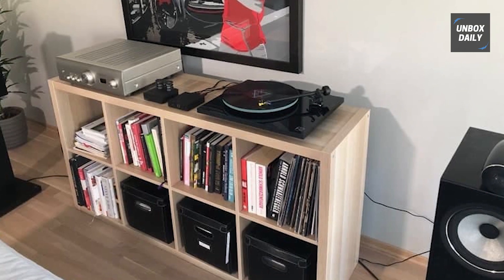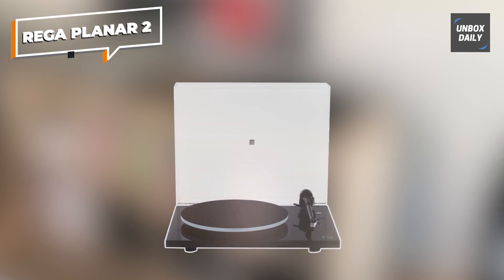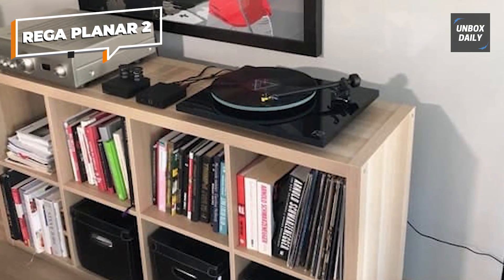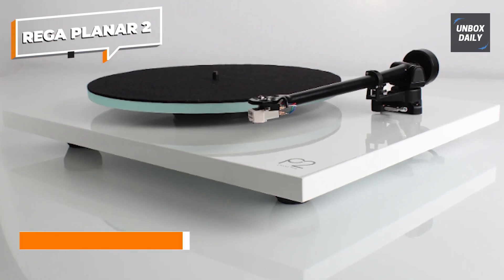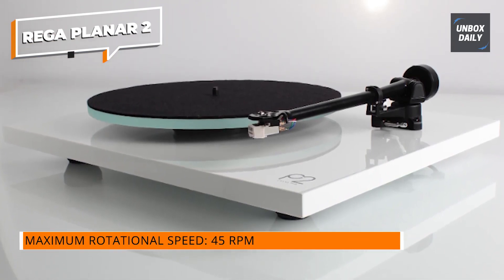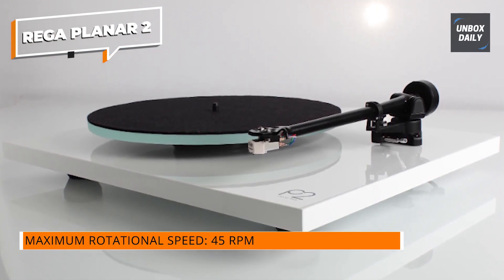Now let's talk about the Rega Planar 2, our fifth pick and a true masterpiece in the world of turntables. Rega is a renowned name in the industry, and the Planar 2 lives up to its brand's reputation. With its minimalist design and exceptional engineering, this turntable is a real showstopper.